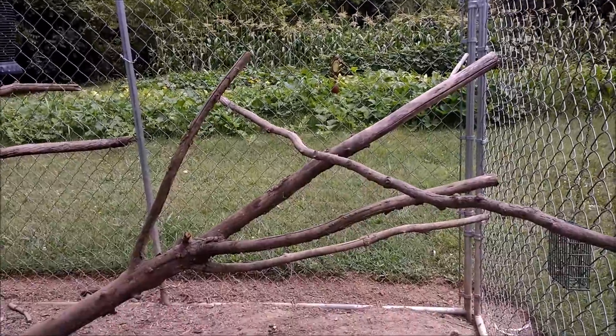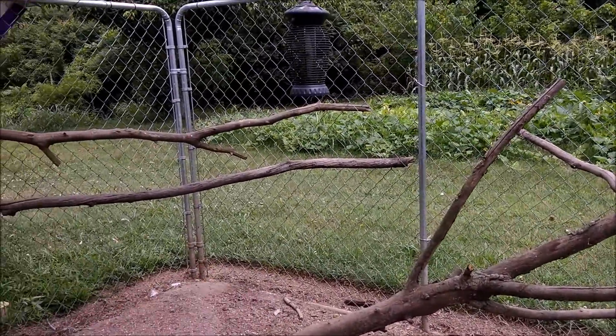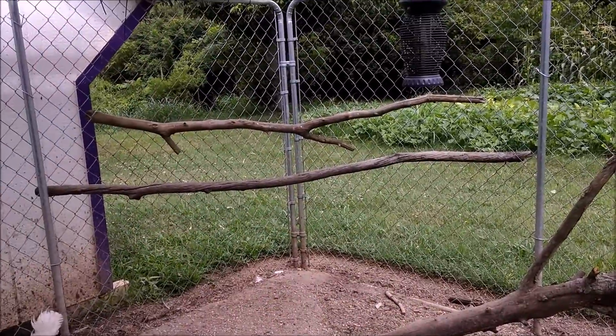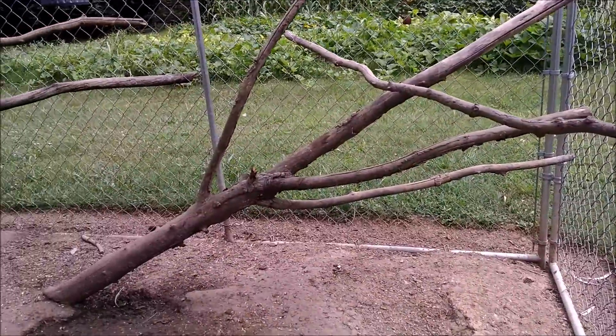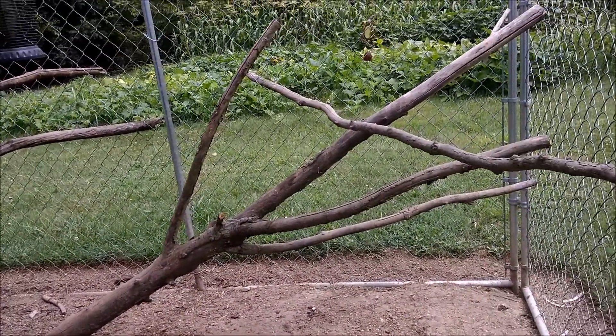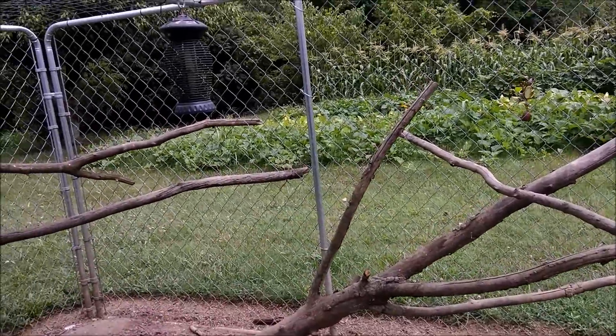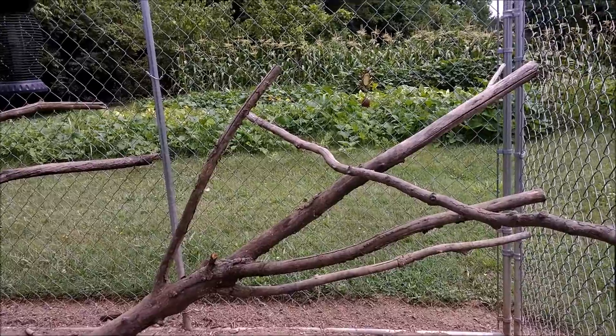One last thing before I get out of the pen and turn the rooster loose — I wanted to show you these natural branch roosts we have for the chickens here in the pen. They really seem to enjoy them. We keep some that go down to the ground so the smaller ones can climb up, and others that they have to fly up to. That's one more aspect of the chicken coops.